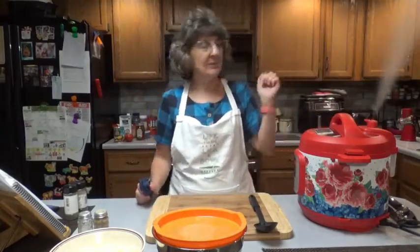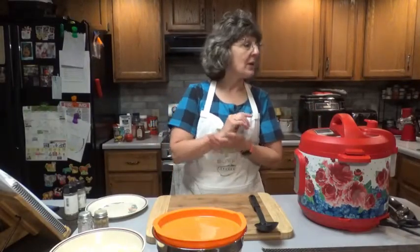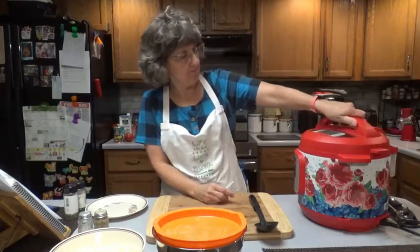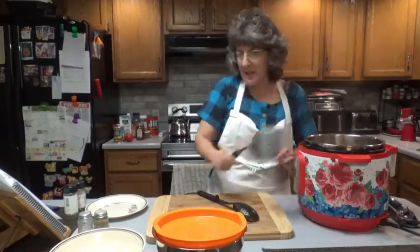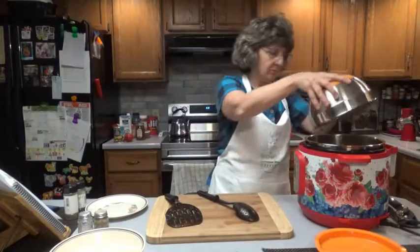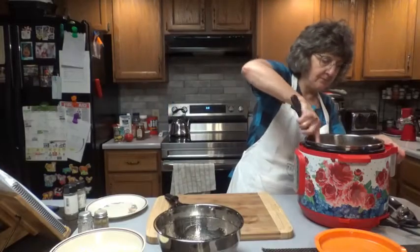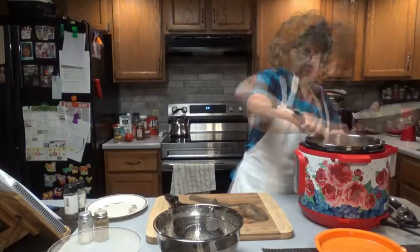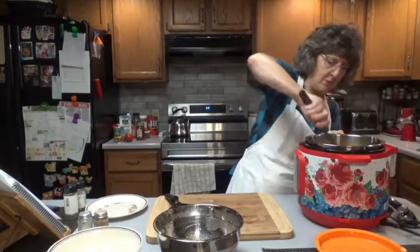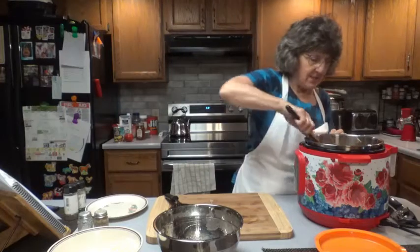Once the float valve drops, that means we can remove the lid. It has dropped, so we can remove the lid. Next we're going to add our burger back in and mix that around. Then we're going to add our cheese — I'll probably use about six ounces. Then you can season with a little salt and pepper. It also says you can add a little basil and thyme, whatever seasonings you want.